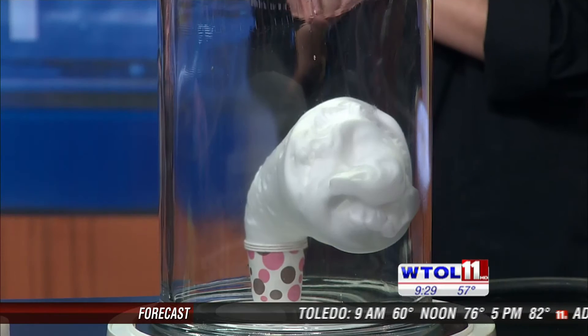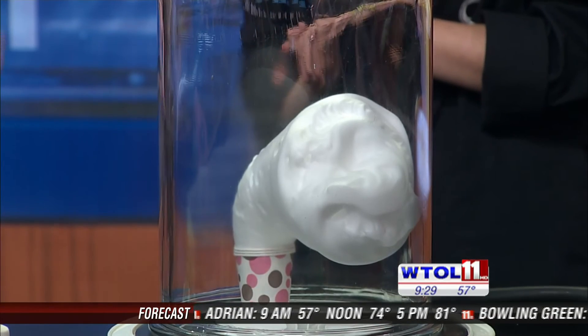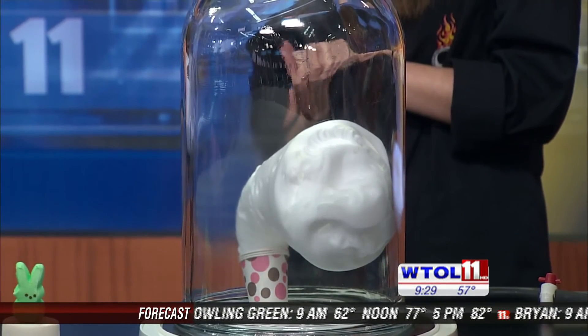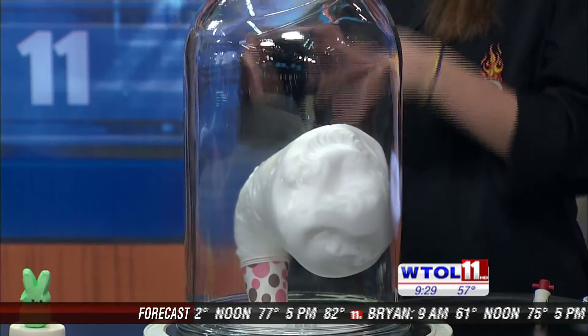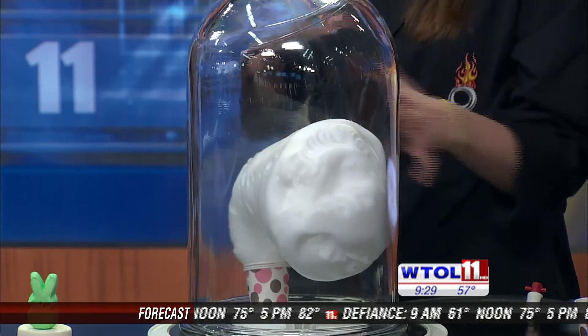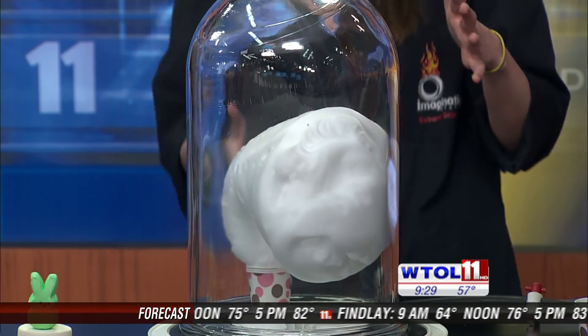So how far is this one going to go? If we let this vacuum run and run, what is the maximum extent? The peeps and the balloon get to kind of a point where they stop expanding, but our shaving cream can fill up this entire thing — it's going to keep going and going. As you can see, it's getting really, really big right now, and it will completely take the shape and fill up this container. We've got like trillions of those balloons in there, expanding from the reduced pressure on the outside.